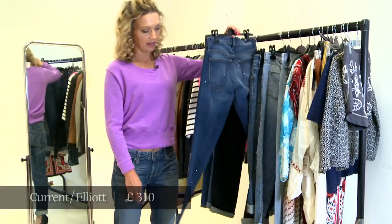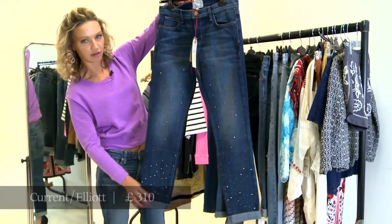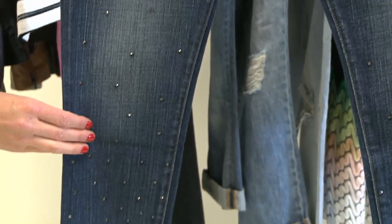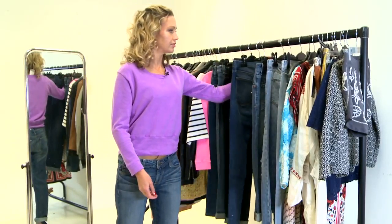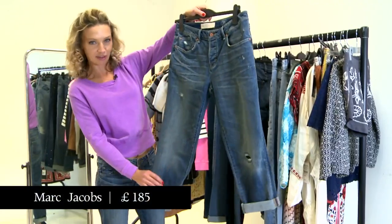These ones are Current Elliott. A lot of these jeans they style them with the hems rolled up — I guess that's the idea that if you're borrowing them from your boyfriend, the legs are probably too long. Next up, this is Marc by Marc Jacobs, the Jessie Boyfriend Jeans.